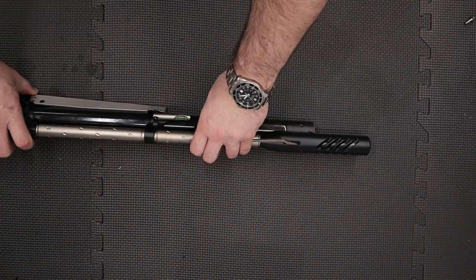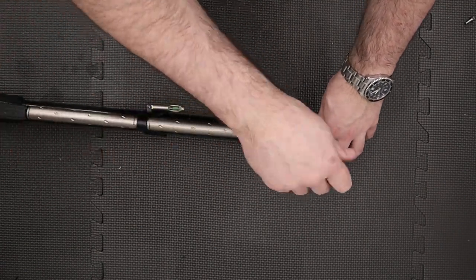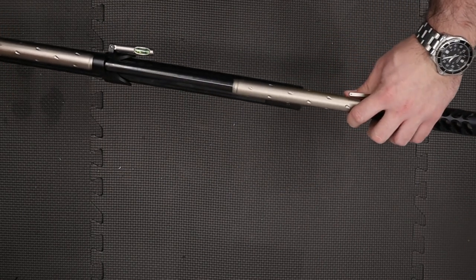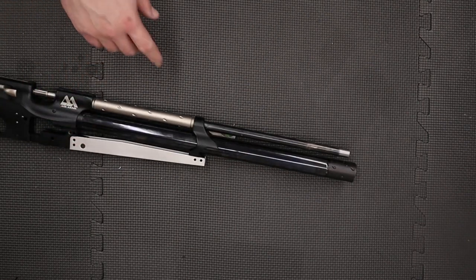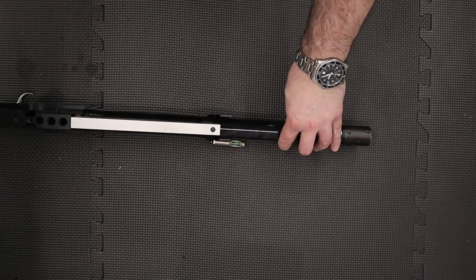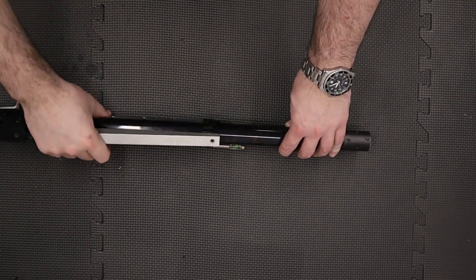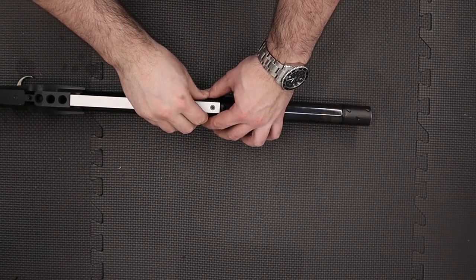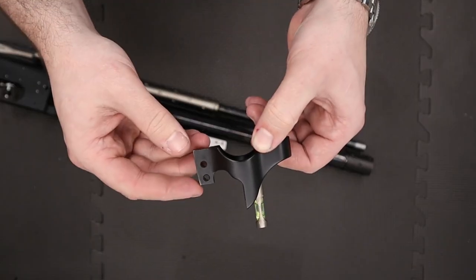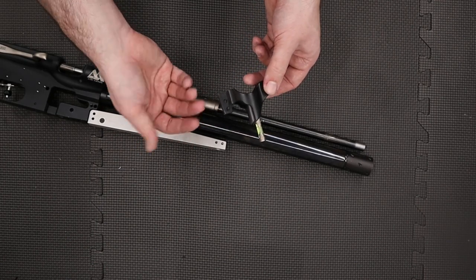Next we'll remove the stripper. To do that we need to remove the grub screw in the end using a two millimeter allen key, then we can slide the stripper off the end of the barrel. With that done, the next thing is to remove the barrel band by flipping the rifle up and removing this screw using a two and a half mil allen key. With that done we can just pull the barrel band off from the rifle.